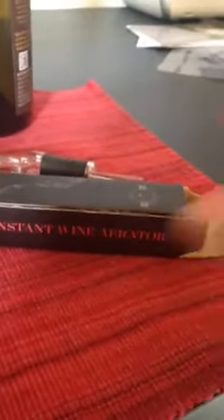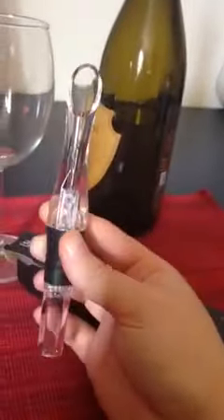Barbrat Instant Wine Aerator. Here we have it — this little device here. It's the first time I'm using it. Got the Barbrat logo on the top, which I really like. Small, compact.